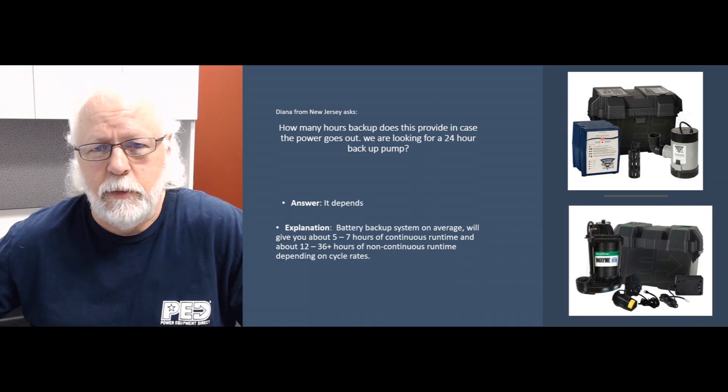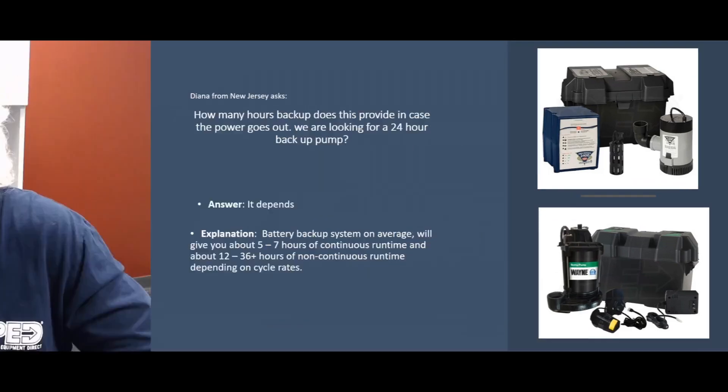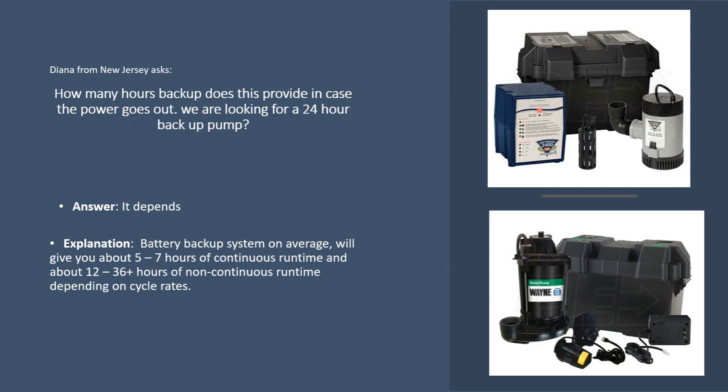Today we're going to look back on some questions that we get fairly often from our customers and people that come and visit our website. In this case, it's Diana from New Jersey. She's asking how many hours backup does this provide in case the power goes out — she's looking for a 24-hour backup pump.